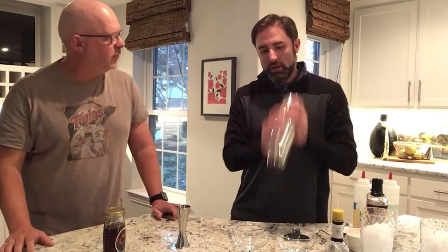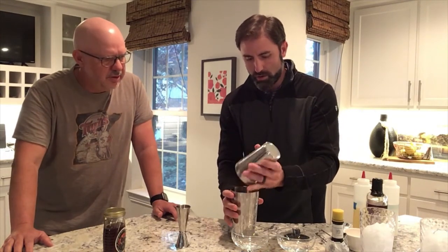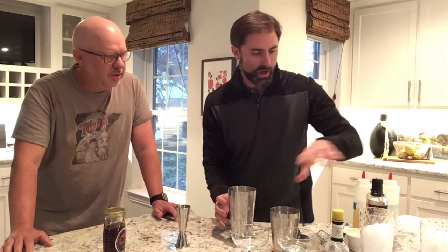A dry shake is obviously no ice, and you're shaking vigorously for about 15 seconds. It's coming apart a bit — we've had lots of spills on Mike's Mixology, but I got it. I got aggressive there. All you're trying to do is blend the egg whites and everything together.